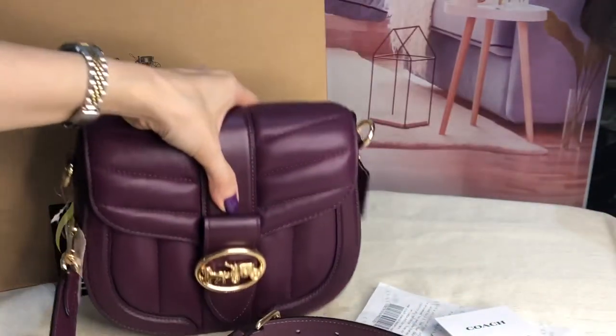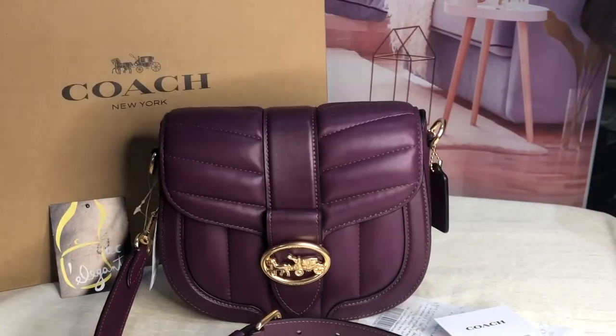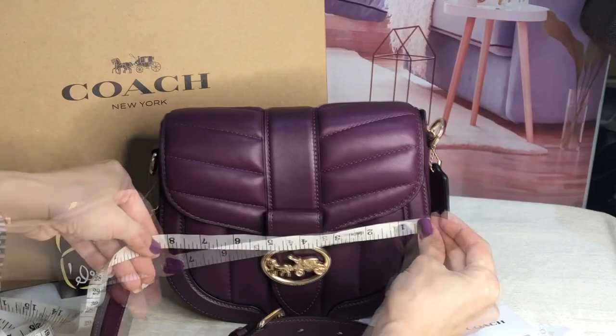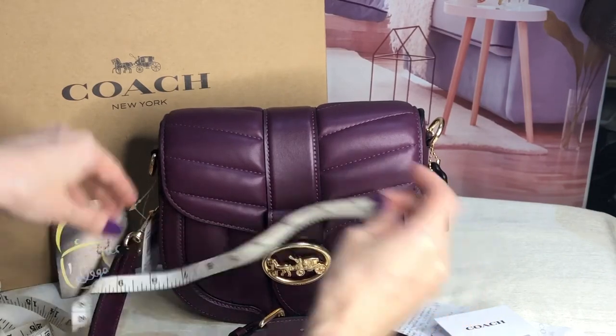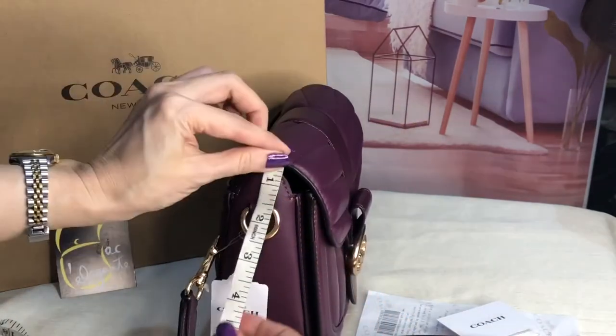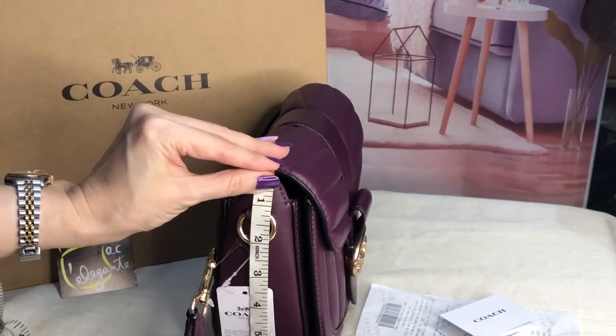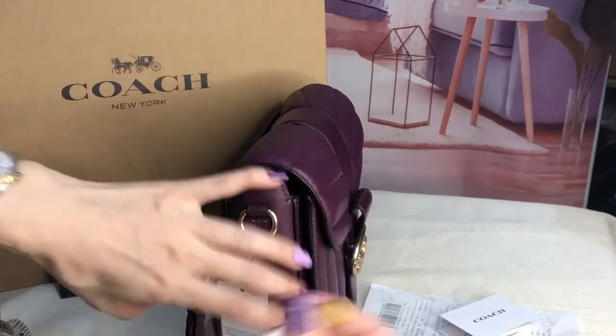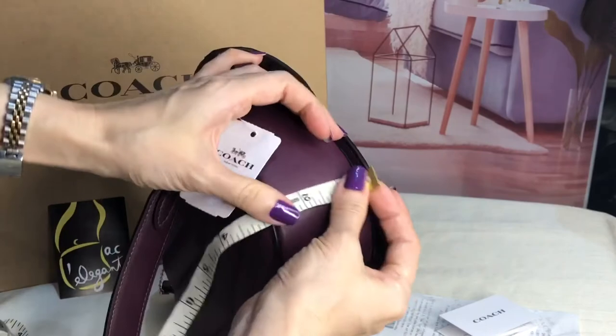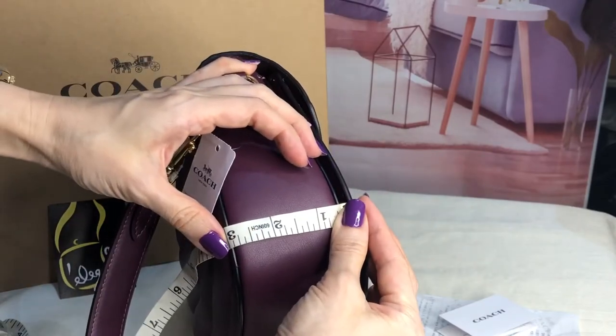I'll include the photo when I tried to wear it so you can see how big it is. The length is 8.3 inches, height is 6.75 inches, and the width is 3 inches.